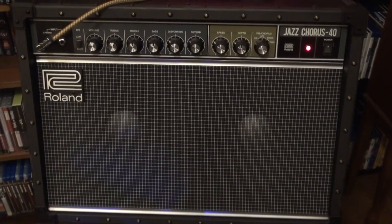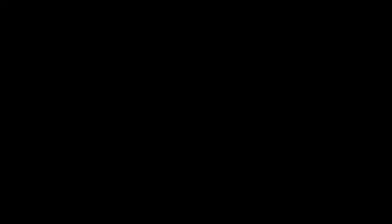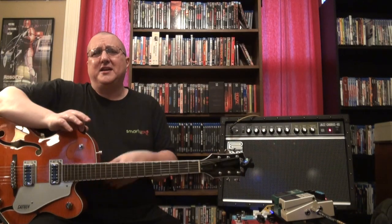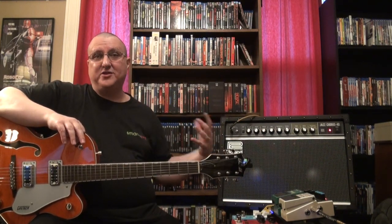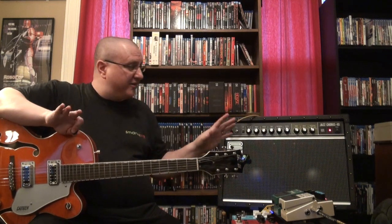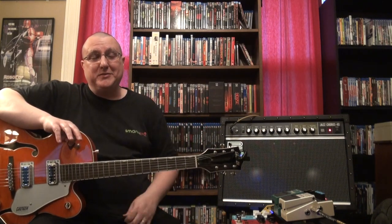You watch all these guitar related videos on YouTube and they always have the amp right next to them so you can see it, so I've got it set up like that. Without earplugs, this thing right next to my head is not exactly the most comfortable thing in the world.